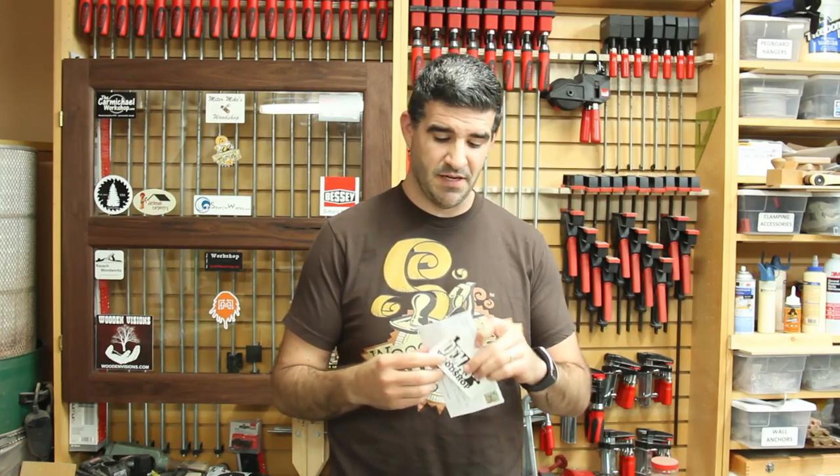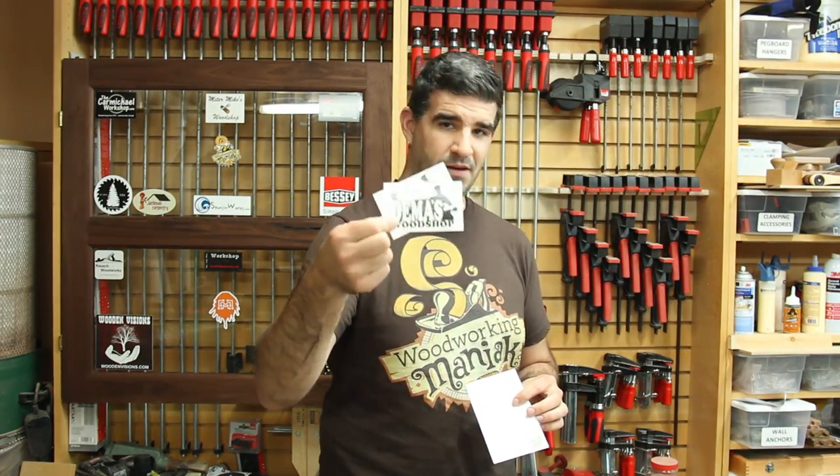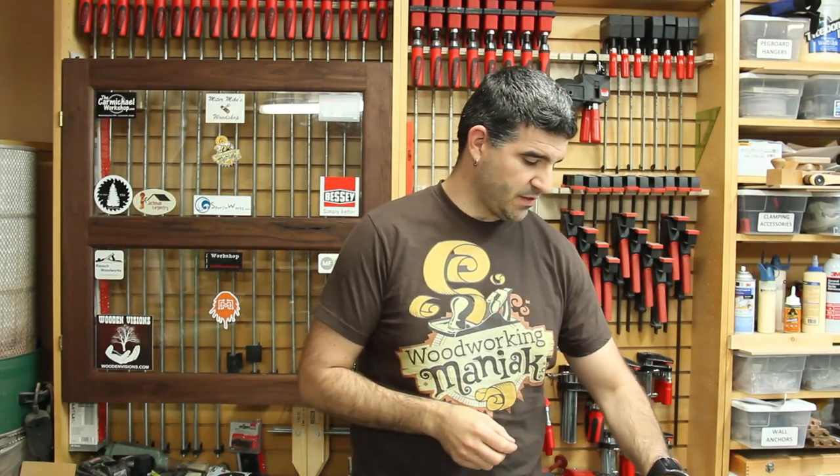First off, I got some stickers from Dima, Dima's Wood Shop. I appreciate that. Those will be going on the cabinet here shortly.